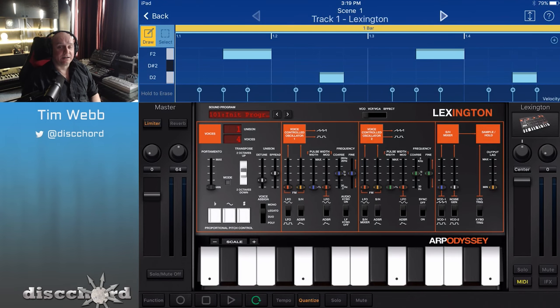Hey YouTube. Korg has released Odyssey, which is a recreation of a recreation of a classic 70s analog synthesizer, and it's pretty awesome.